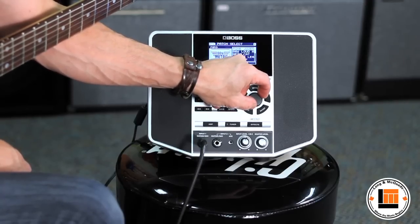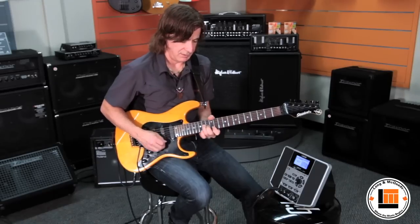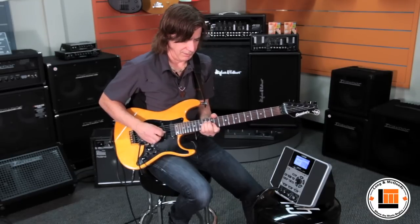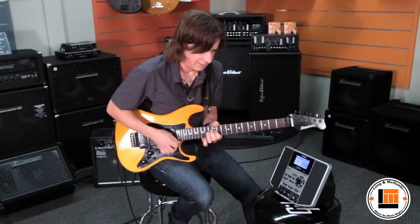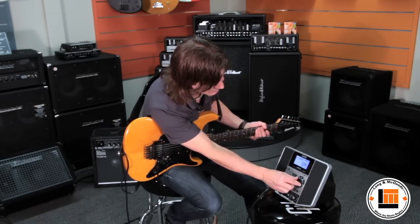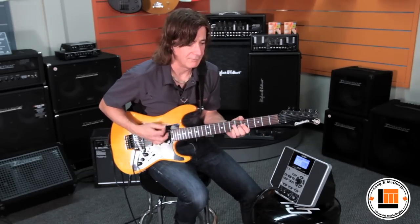So for example if I'm more into country picking, or 80s metal — those sounds are there. You can have a whole variety of different sounds. For example if I'm more of a country picker, instantly I've got great sounds at my disposal to use.